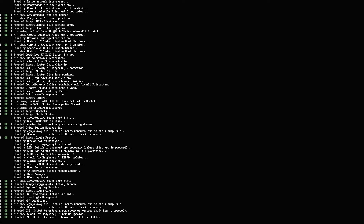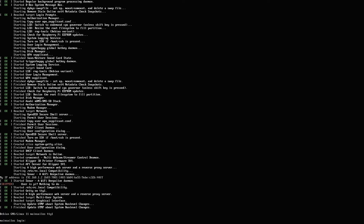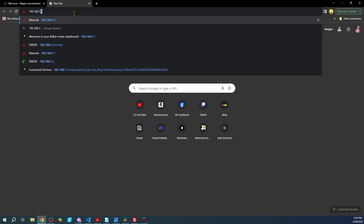If we've done the router name and password correctly we should see it. The IP address is 192.168.1.2 — that's the address we're going to use in our web browser. Let's go over to the computer and give that a try.